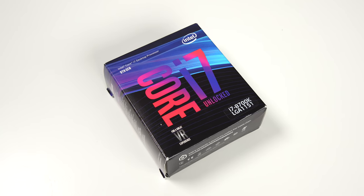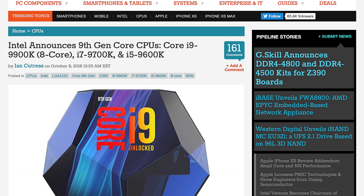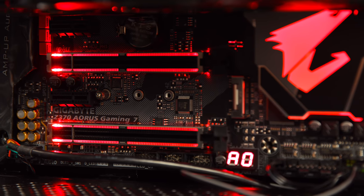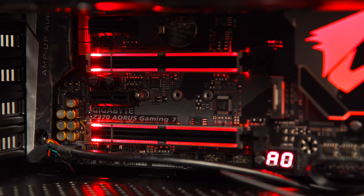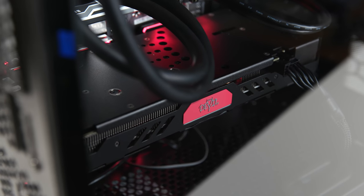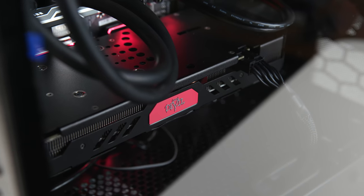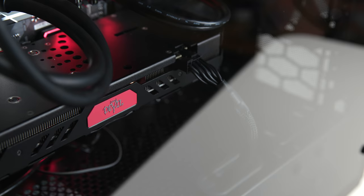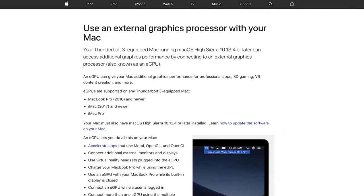So a quick refresh on the hardware. This machine is rocking an Intel i7-8700K. We've got an Aura Z370 Gaming 7 motherboard, which is incredible for easy overclocking. We've also got an AMD RX 570 that I got used on Craigslist for $90 — not shabby pricing. What makes this card great is that it's natively supported in macOS Mojave, so no driver installation, none of that.